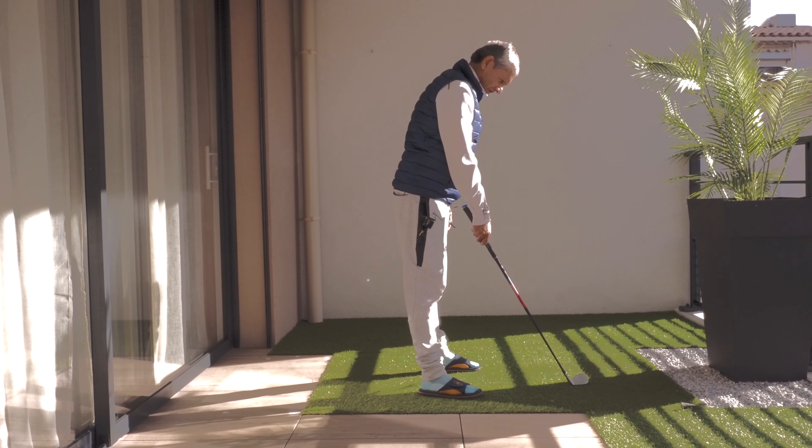A key shot in and around the green is that short chip. For this shot the ball should be roughly in the centre of your stance. Use a pendulum stroke for that short chip — a nice, reliable short chip.